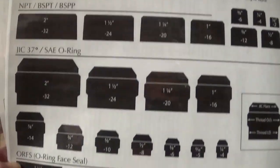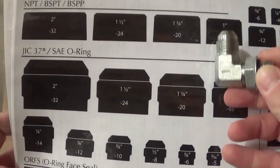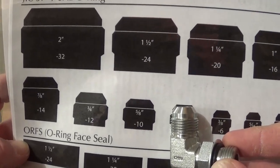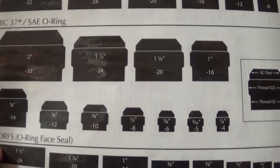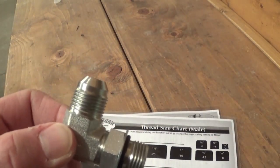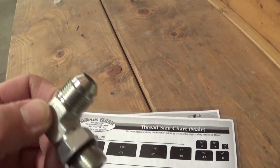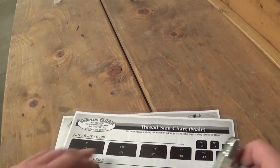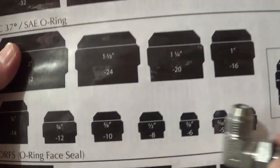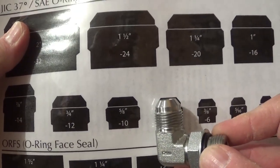All you do is take your chart and your fitting, find which one it looks like, and slide it across until you find the one that lines up — it's that easy. When you look at a fitting on your machine and go 'what the heck is this?' and try measuring with calipers, it's a pain. But with this chart, a six-year-old could do this.